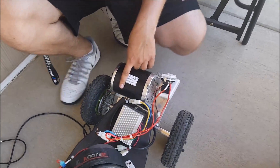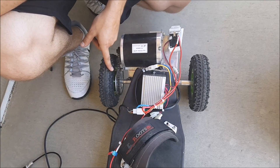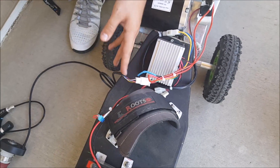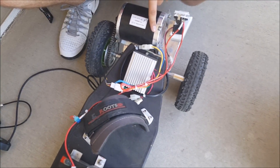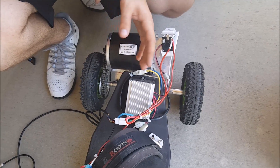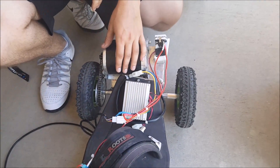This here is the 36 volt 650 watt motor. It runs from an 11 tooth sprocket to a 47 tooth sprocket. This is the motor controller, which runs from a six wire throttle cable that's got Hall effect sensors to know the motor's RPM and position. That makes transitioning from coasting to accelerating smoother, and also makes the throttle response a lot smoother.